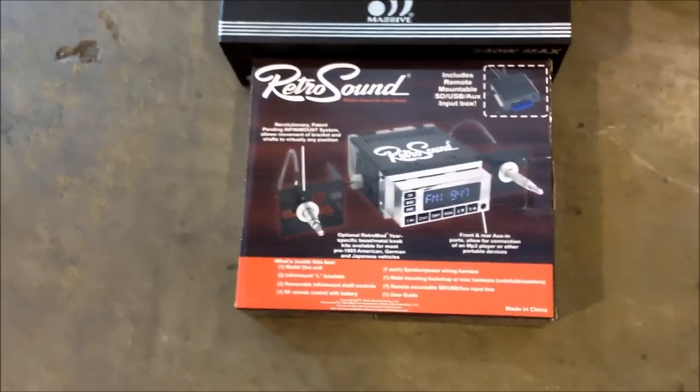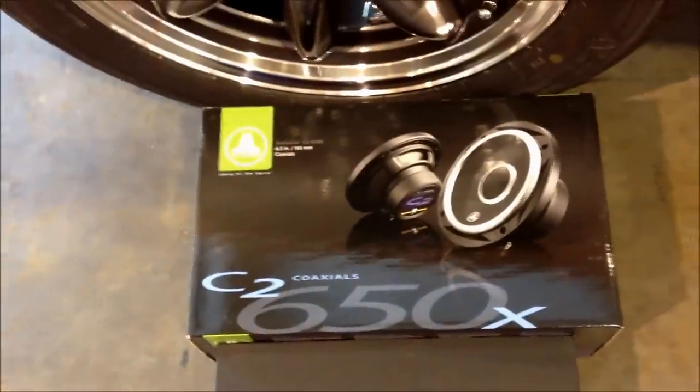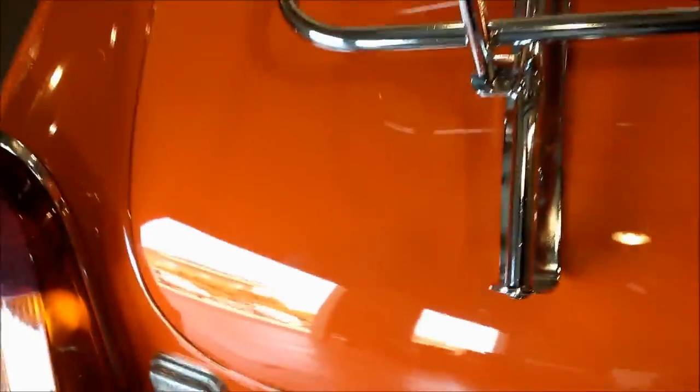We did a retro sound radio and a massive NX2 2-channel amplifier on some JL Audio C2650s. Pretty cool little car, pretty clean. Here you can see where we installed the amplifier.